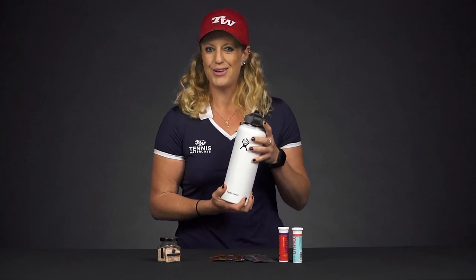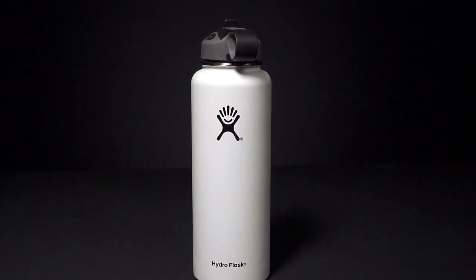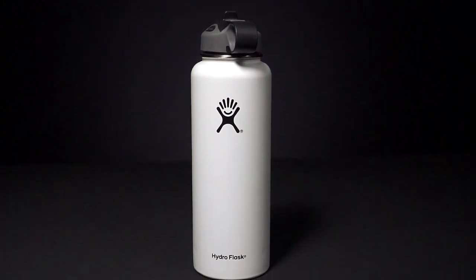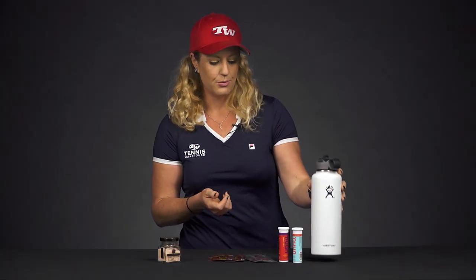We also have a wide array of water bottles on our website. We have Hydro Flasks, which we all love — all the play testers carry these. They're insulated, so they keep your water nice and cold on those hot days. Definitely check those out on our website as well.